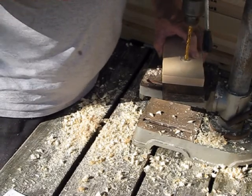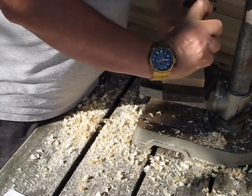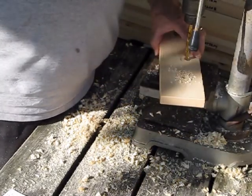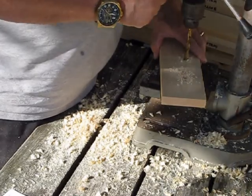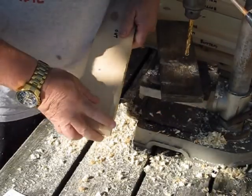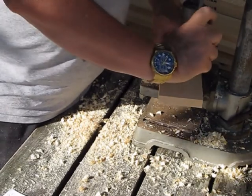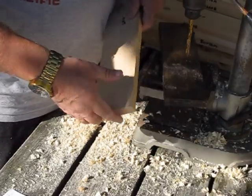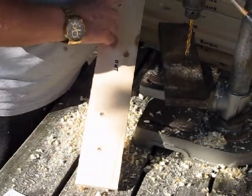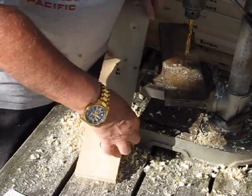This is where those pilot holes are really coming into play. We've been able to center the Forstner bit into the pilot hole, and we're now able to center the three-eighths inch bit into the pilot hole as well. So there we've got four nice holes — one, two, three, four — and our T-nut will now fit into that hole.